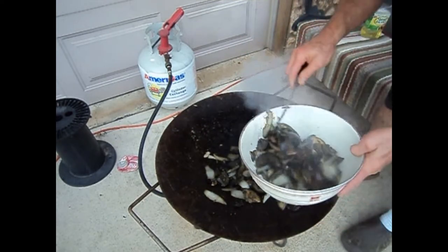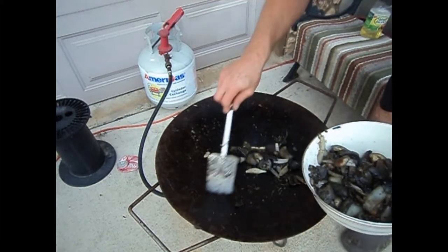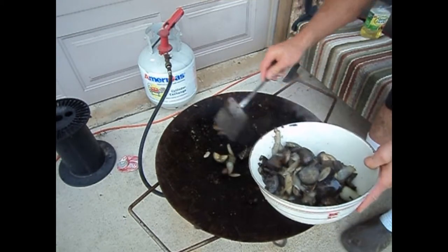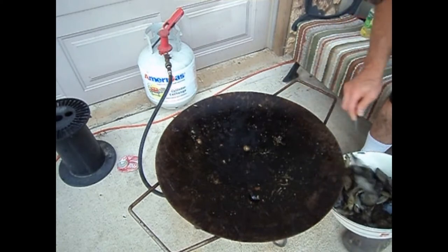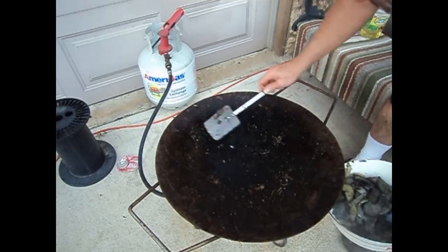It cooked down quite a bit. I had this whole bowl all the way full. It cooked down — see that? They all do. And there's no meat in here.